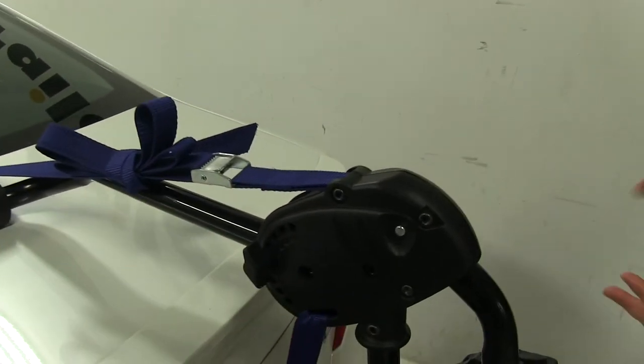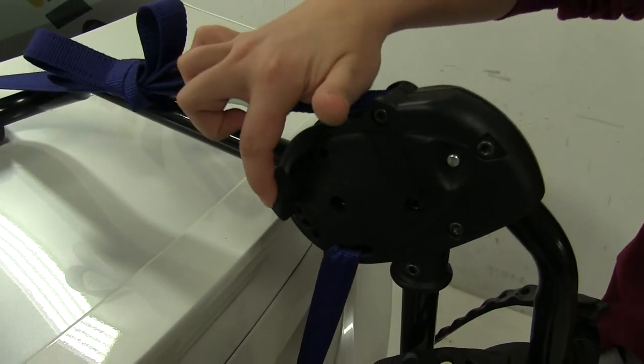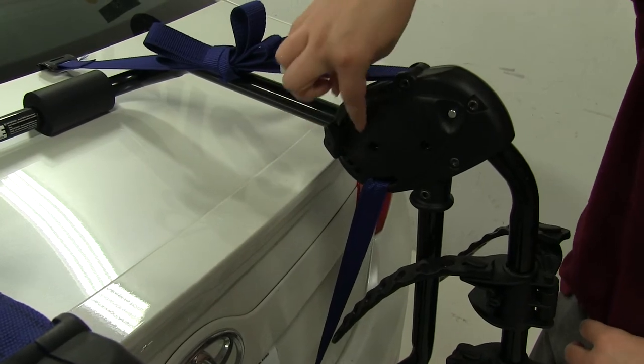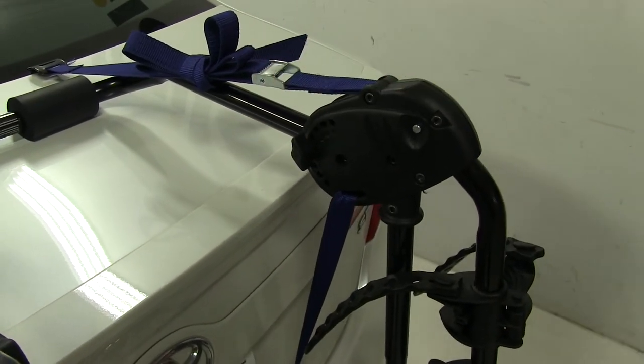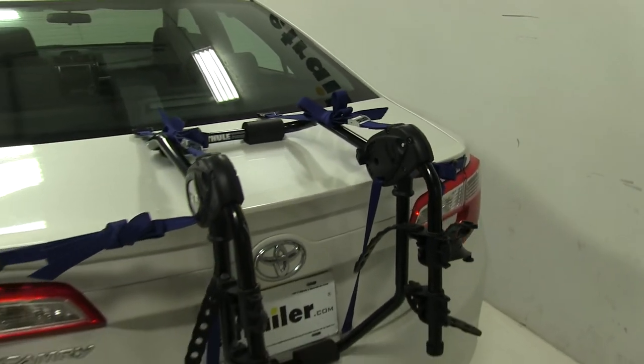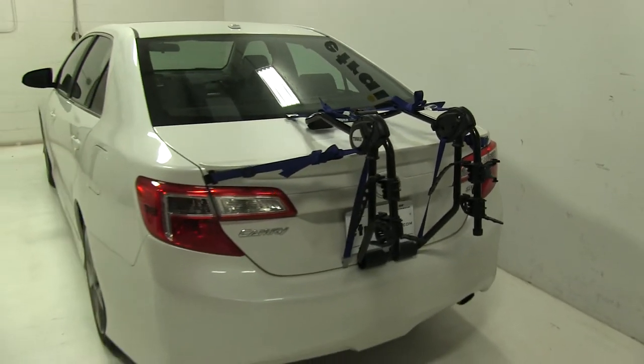Now as for how we adjust this to actually fit our vehicle, we have a fit dial on each side. We're going to undo our wing nut here and adjust it to whatever number — we do have that set to seven as per our fit guide, and you will get the list with all the other fit numbers for different vehicles as well.